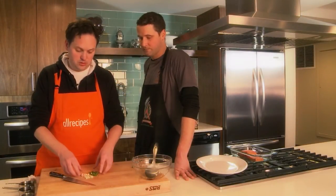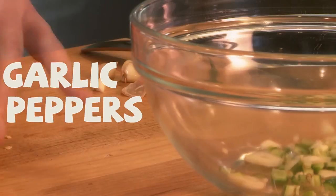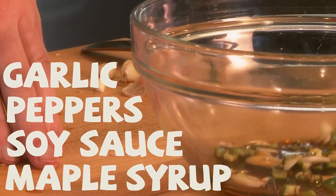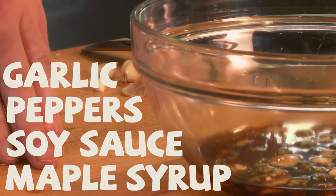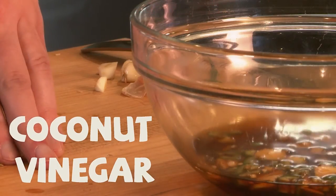Now we're ready to take this and put it into the bowl. We're going to add the garlic and the peppers. We have a half cup of soy sauce, and then a half cup of real maple syrup — make sure to get 100% maple syrup. Then we're going to use a quarter cup of coconut vinegar, which you can find at many Asian grocery stores.